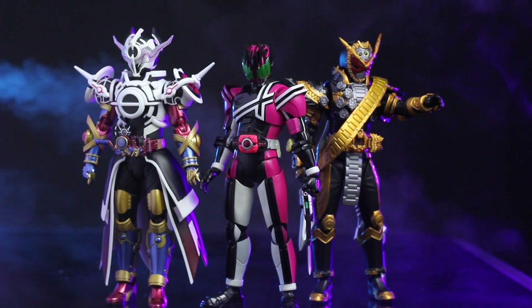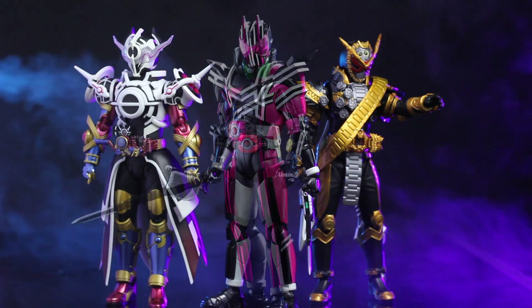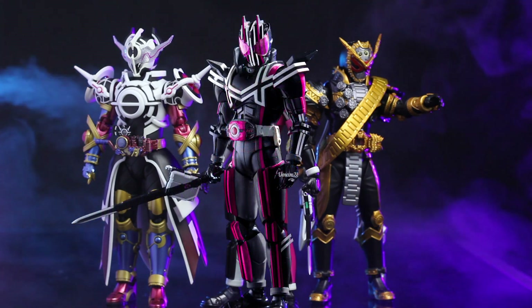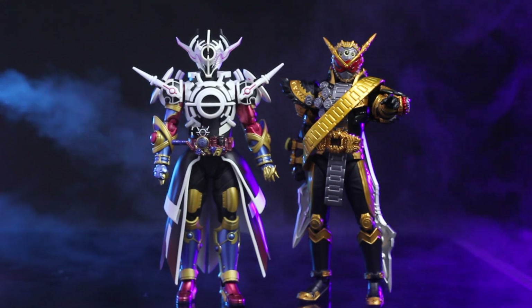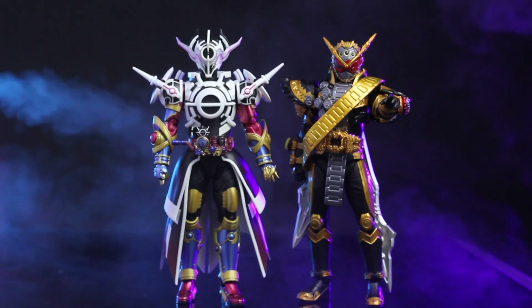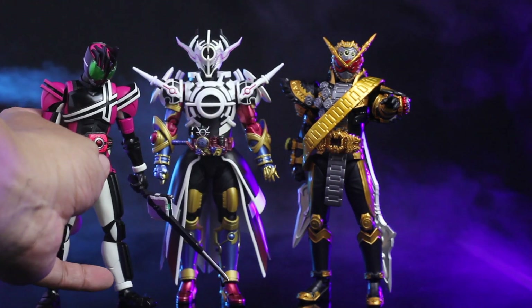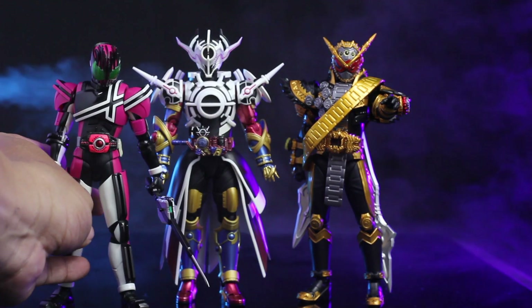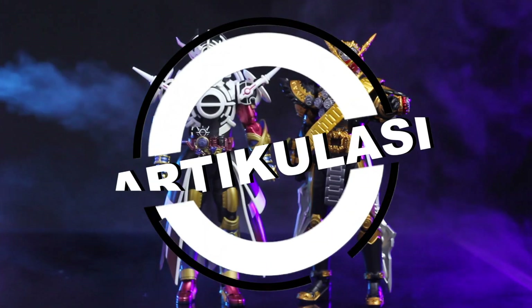Perbandingan antara SIF Omagio, Synchro Shosei Decade, dan Evol. Kalau kita lihat, Evol memang paling tinggi di sini. Kalau dijajarkan, Evol lebih besar dari Omagio — Omagio masih kelihatan pendek. Tapi kalau sama Synchro Shosei Decade, Decade-nya pendek banget. Jadi itu adalah perbandingan ukuran antara Synchro Shosei, Omagio, dan Evol.